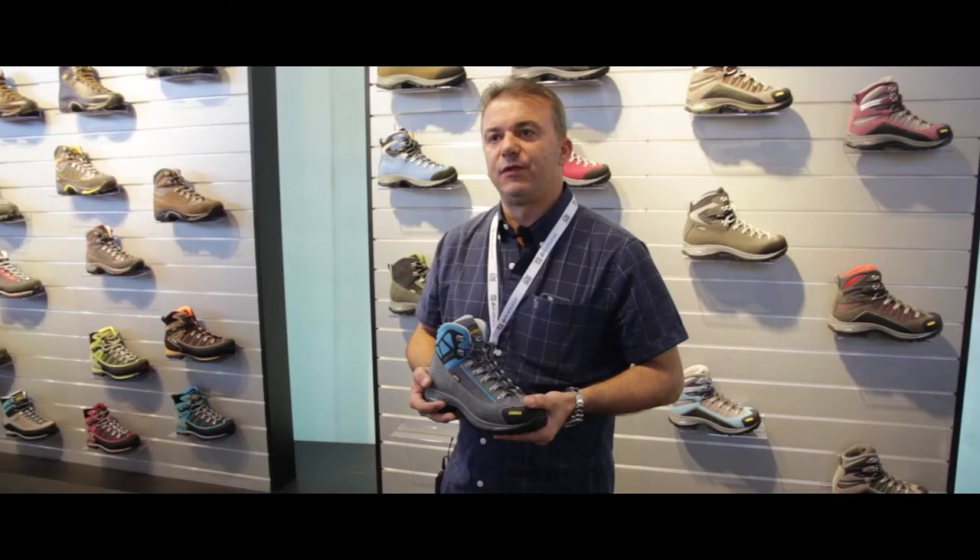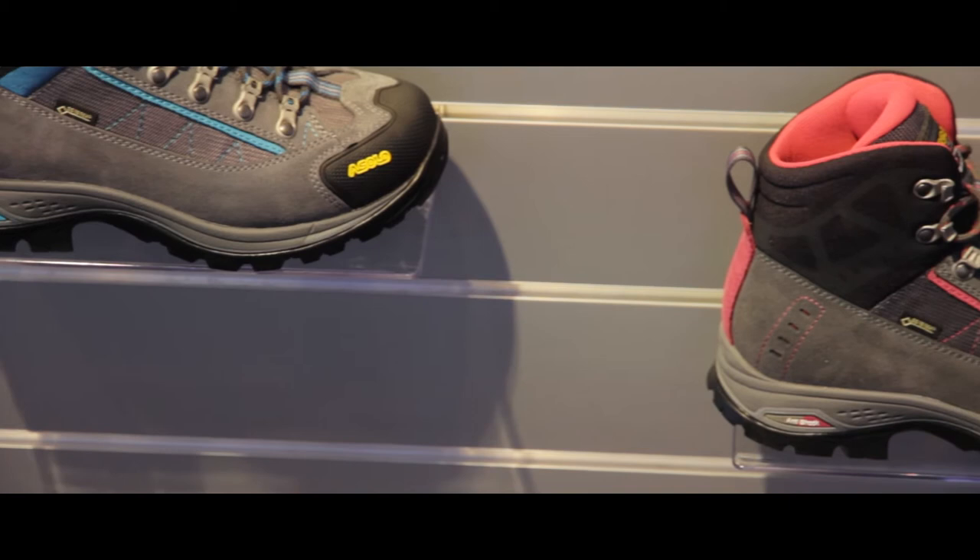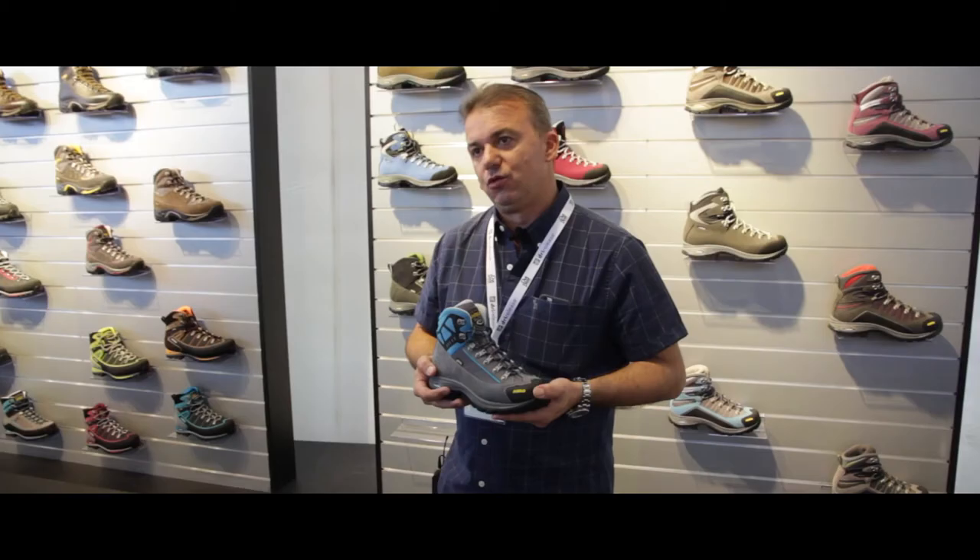The name of the product is the Patrol GV and we have a men's version and a women's version. We have two color options for men and two color options for women.